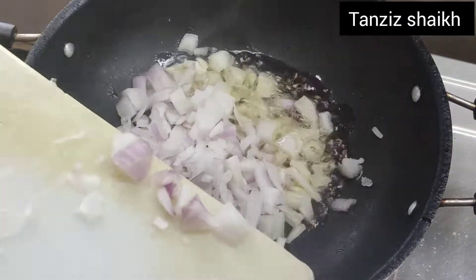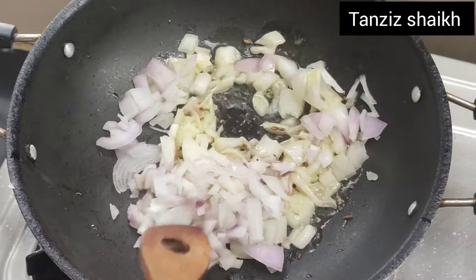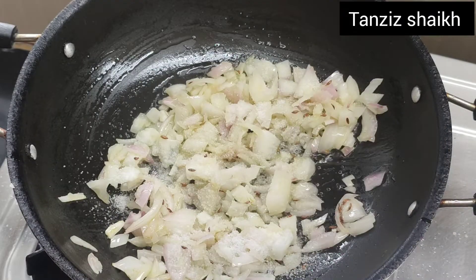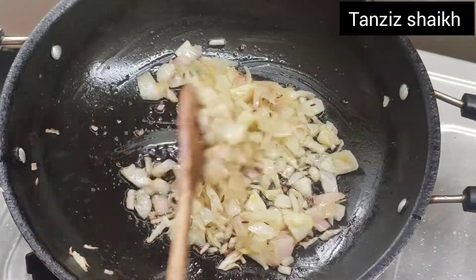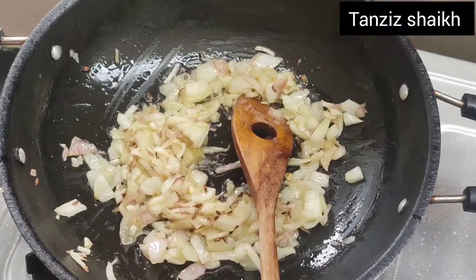Now we add medium-size pyaaz and fry until light golden. We add 1 chamach namak so that the pyaaz will cook up quickly. Our light golden pyaaz is ready, now we add 1 medium-sized onion.